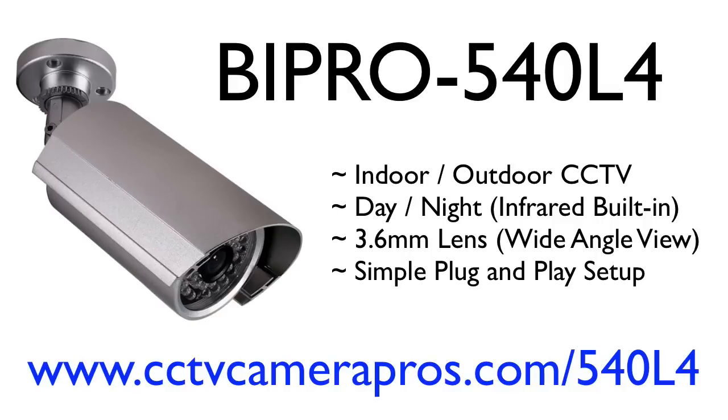This is an extremely easy camera to set up. There are no lens adjustments or settings. The camera is pre-focused at the factory and just needs to be connected to a power supply and a DVR.